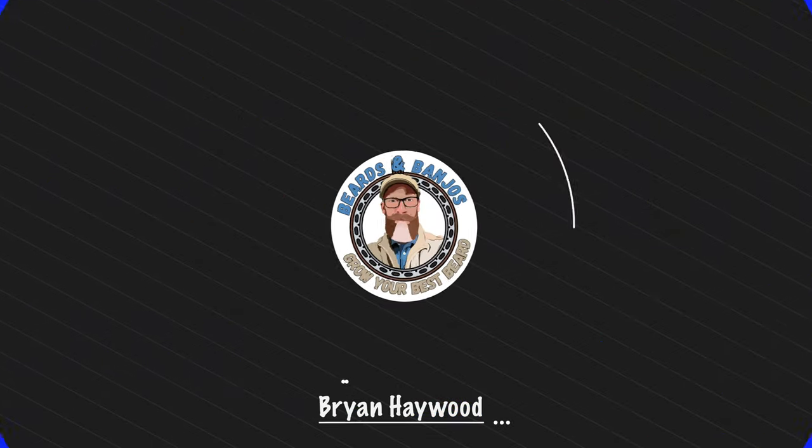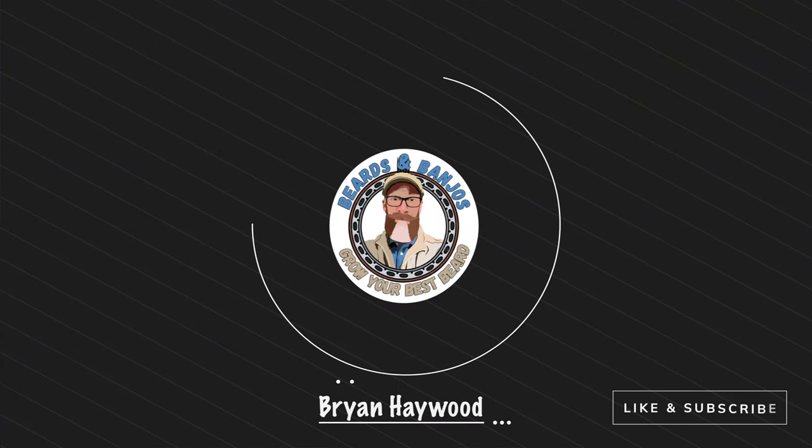Sometimes in life you've just got to go against the grain and get aggressive with some things, and that's what we're going to be doing today as we brush our beard. Welcome guys, my name is Brian, this is my Beards and Banjos YouTube channel where we try to help you grow your best beard possible.